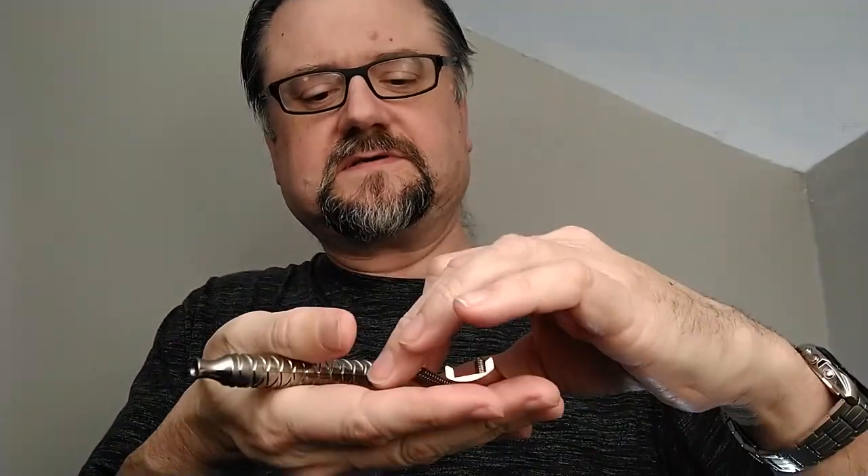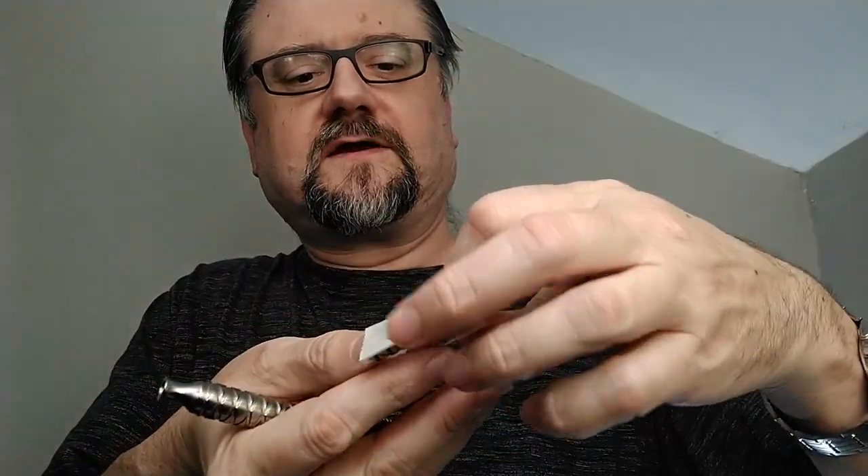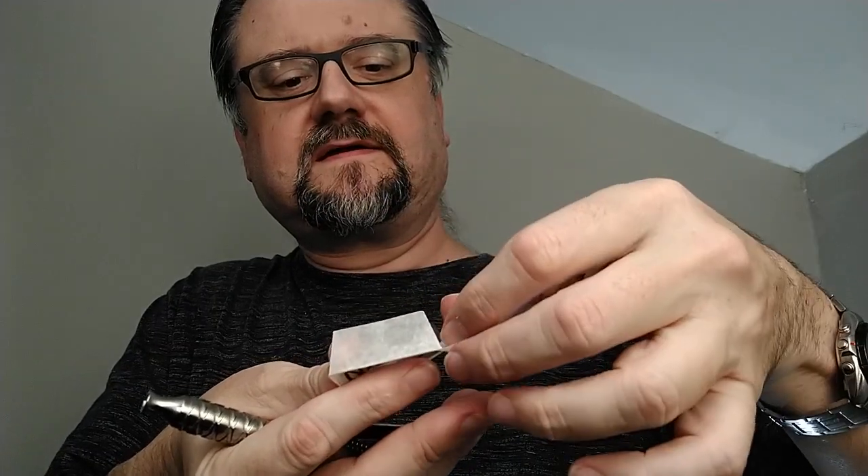I changed the handle just to shave without the one HD Shaves sent. He sent along an aluminum Wolfman gorilla handle and I've used that for the four or so times I've used this razor, but this time I'm going to use a longer titanium handle. Here's the Nasset — carefully cradling everything in my hand, I don't want to drop anything.